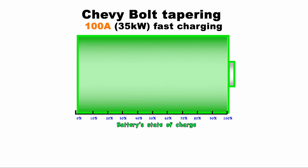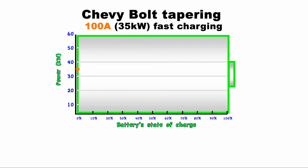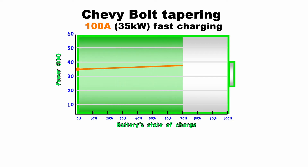The Bolt charges at a rate depending on its state of charge and the power of the station measured in kilowatts. Though the Chevy Bolt can charge at up to 55 kilowatts, a 100 amp station will only charge at around 35 kilowatts. The Bolt will accept charge at full speed up until the battery is around 71% full, and then it will taper or cut the power intake to around 24 kilowatts and charge at a slower rate.